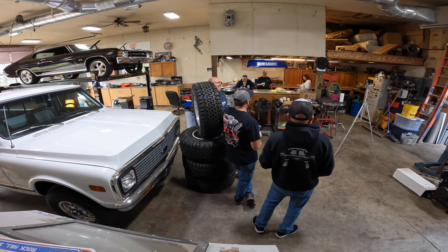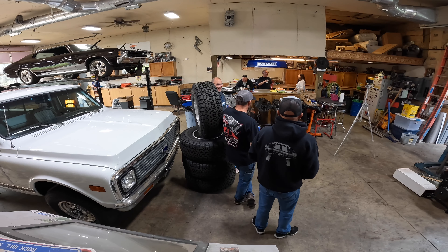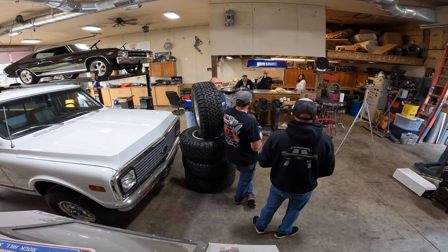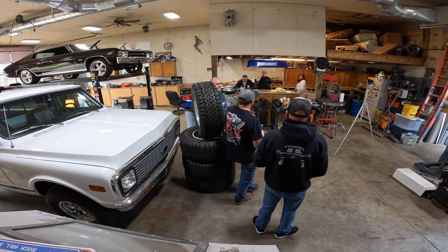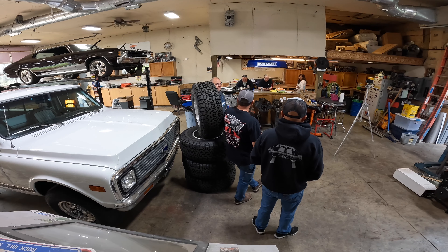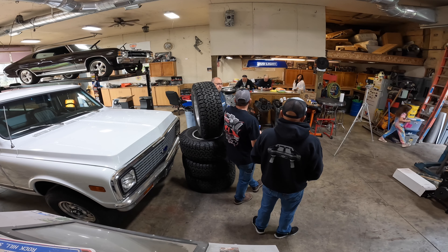We spent a few years where everybody and their brother was sending us 67 to 72 Chevy pickups, and they were all rusted piles that needed everything. But Kirk found this one, and I'm very thankful for that. We're going to walk around this thing and you'll see it in a series like the other Burns Brothers Performance builds.